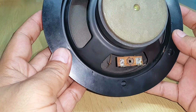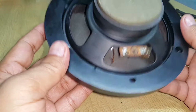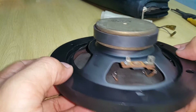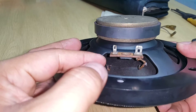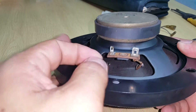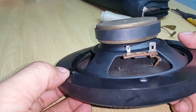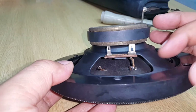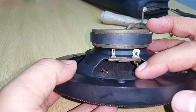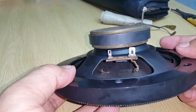It seems like it's cracking or it's exploded. When I checked the tinsel wire at the left side, it's already broken — it just had some few threads hanging, maybe five or three threads. When I checked both sides, the damage is on both tinsel wires.